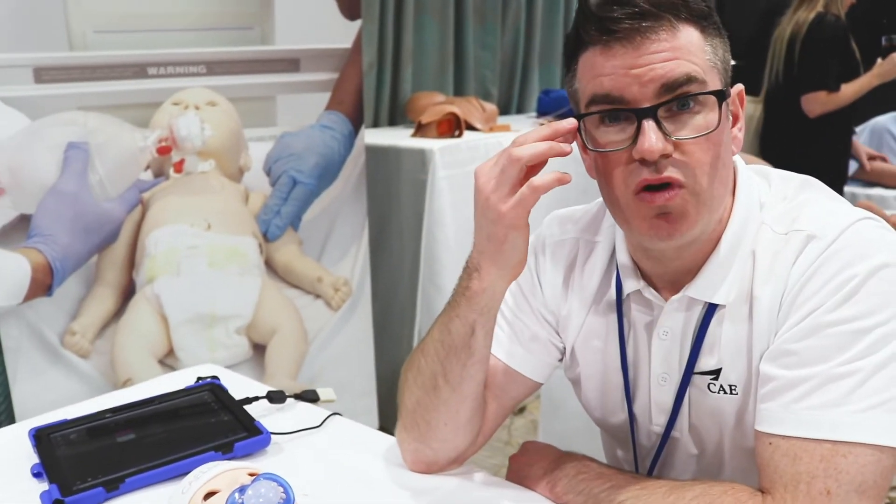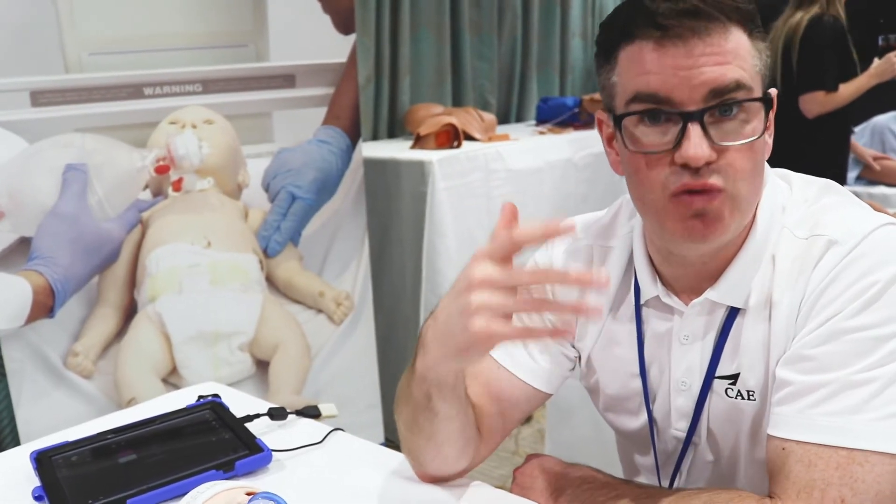Luna has a whole host of features. We can adjust the lunar fontanelle so it can be bulging or sunken — we can change it depending on what scenario you're running. We also have tri-state pupils so we can scroll the pupils across and have blown, pinpoint, or normal.